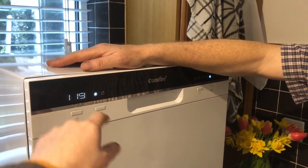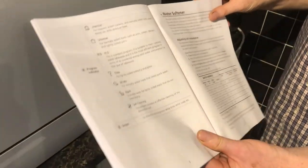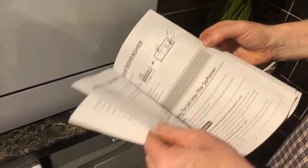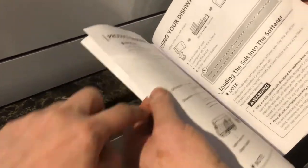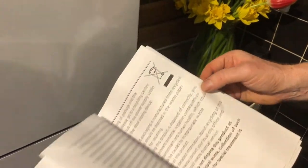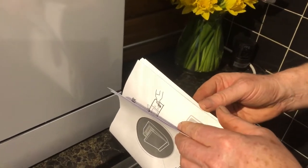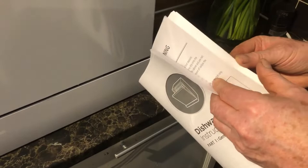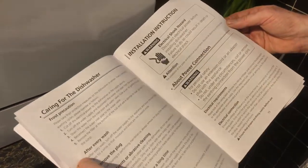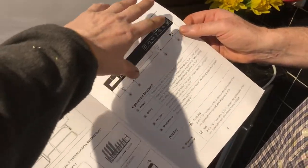The remaining time shown on the display depends on which programme you've chosen — we have the 90-minute on at the moment. The programmes section is comprehensive, and this is one of the better manuals I've read. It's large print and very clear and easy to read, covering cleaning, assembly, and taking it apart.